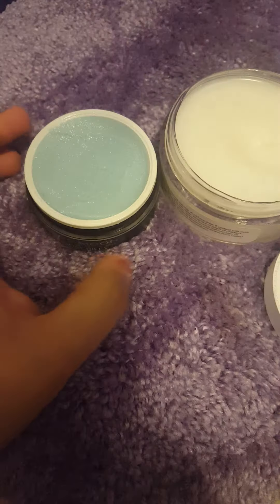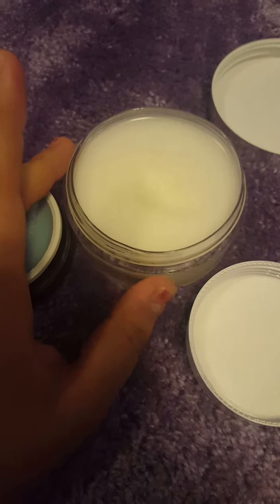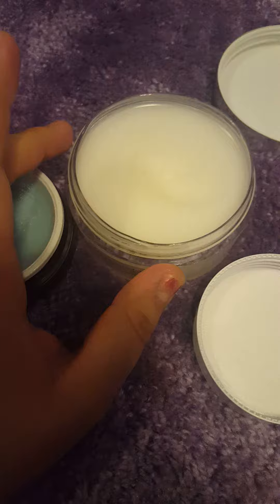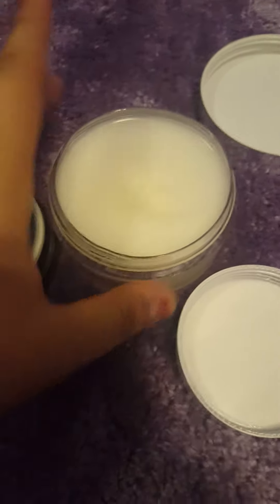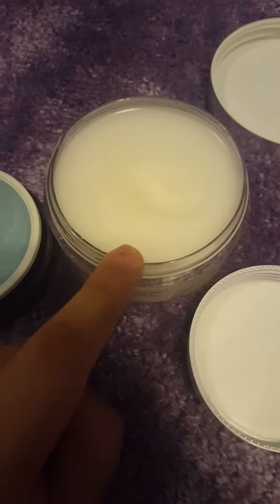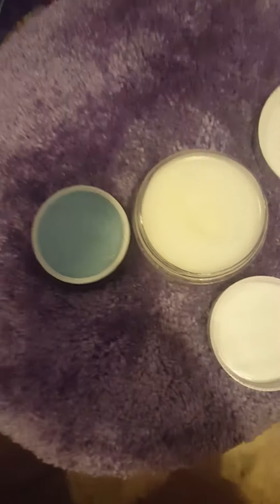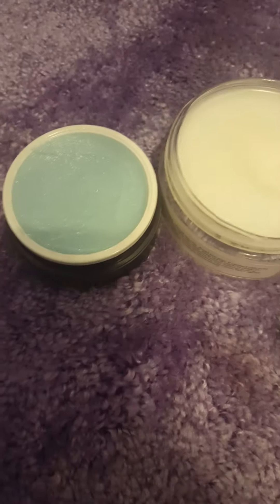I use the Equate one to take off my makeup more, because since the Sunday Riley is just a little one, I save that for light to medium coverage days since I can easily get through it. The Equate is about $13 and you can find it at your local Walmart.